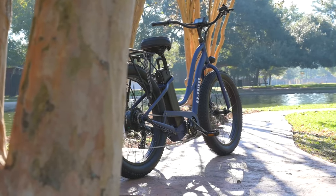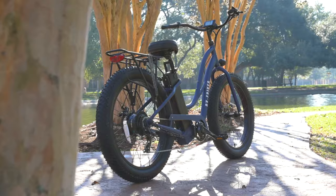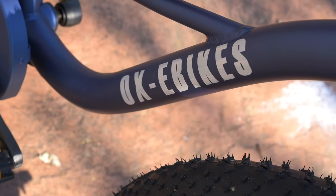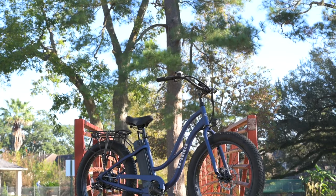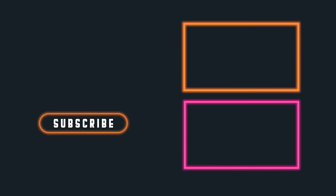That's going to do it for our review of the Pro CS1 from Aux eBikes. If you want to know more about them, I'll have a link to the Aux eBikes website in the description. If you guys have any questions, or there's something we didn't cover in the video, please let us know down in the comments. Love talking to you guys, and we'll catch you on the next one.